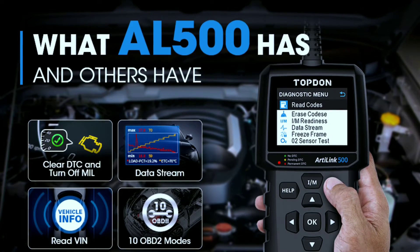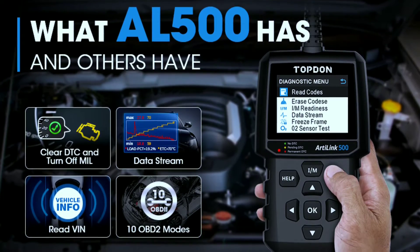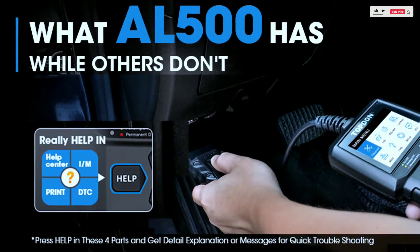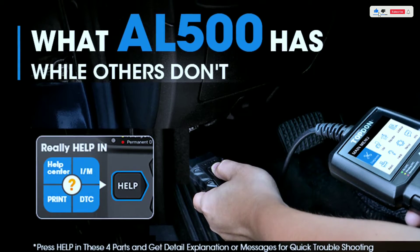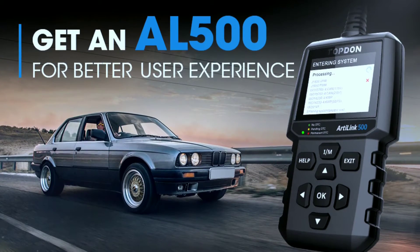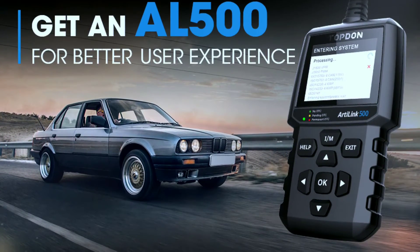Now, you might be thinking: will it be complicated to use? Not at all. The AL500 is compact and user-friendly, with an intuitive interface that makes it accessible for both beginners and experienced users. It's designed to be your go-to tool whether you're at home or on the road.